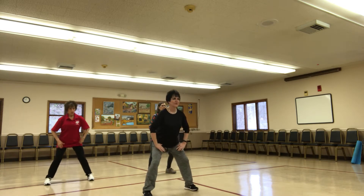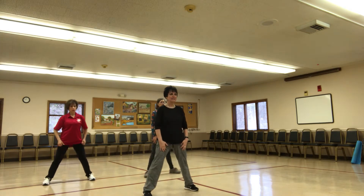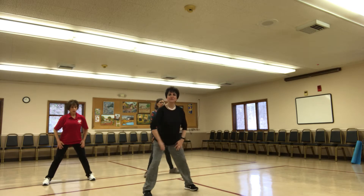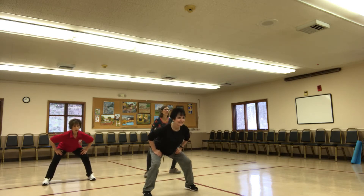Squat for me. Knees over the ankles. Flat back. Lift it up. Flat back. You're going to give me two more little squatters. One more. March.